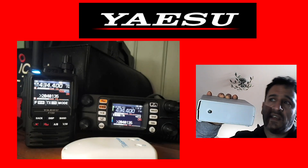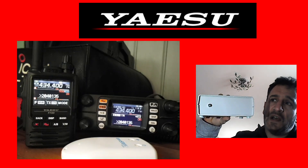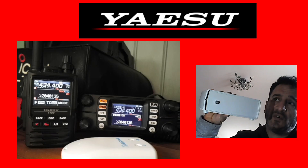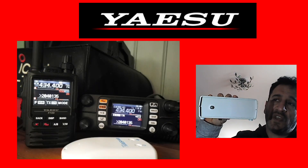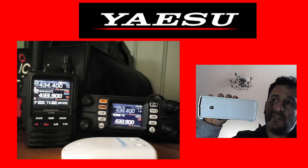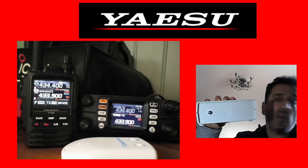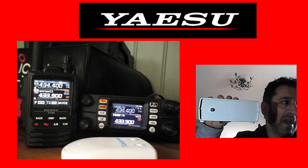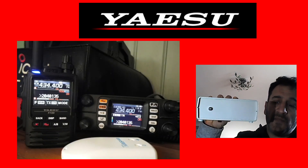Inside this box is a Baofeng, a Raspberry Pi, and a sound card. It's all linked using an image to the AllStar system, which in turn I've got linked to HubNet, and you can access this box using any FM radio.